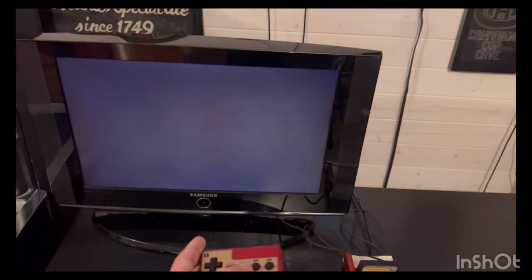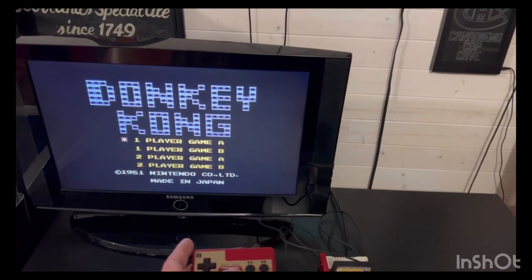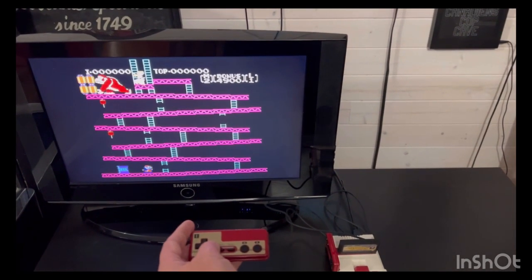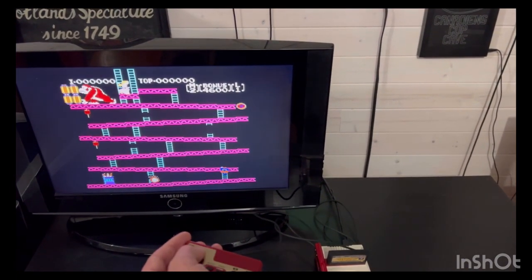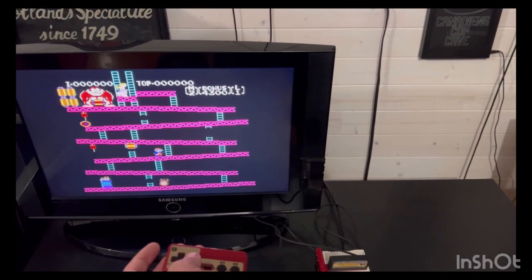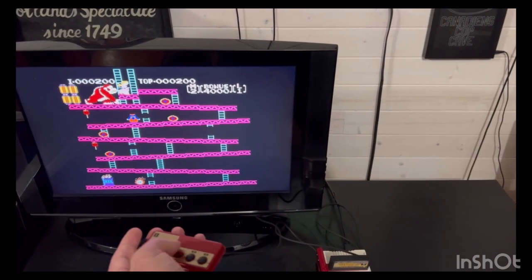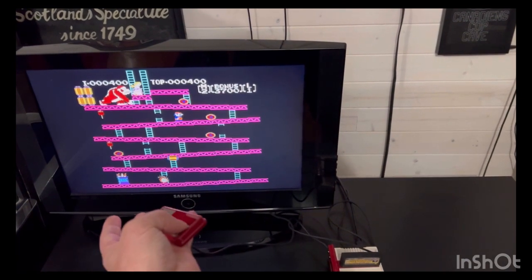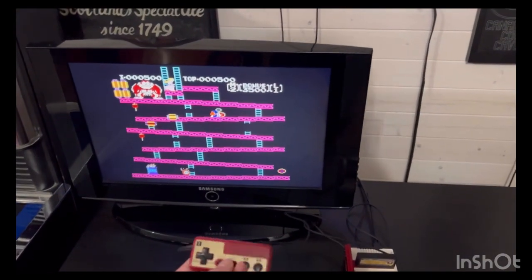I'm going to try Donkey Kong. This is going to be hard playing with one hand, but we'll see. Well, that was fluky playing it that way — but anyway, you guys get an idea.